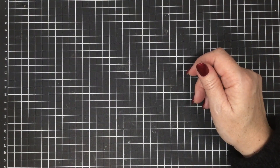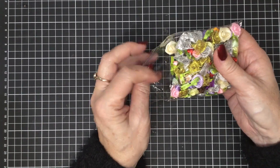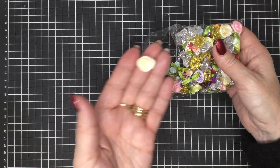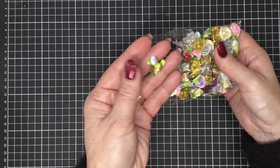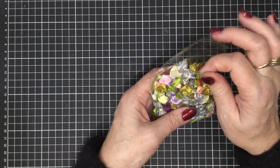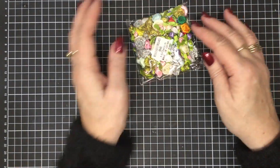Then we have this amazing big pack of over a hundred different types of embellishments. We've got little ribbon roses and lots of different beautiful little flowers that you can use in your crafting endeavours. They are $10 for the pack of a hundred, so that's a really great way to build your stash.